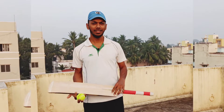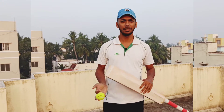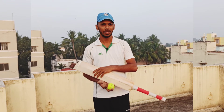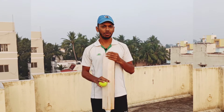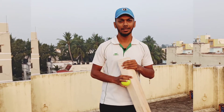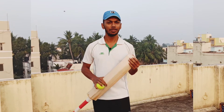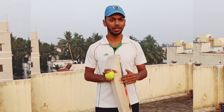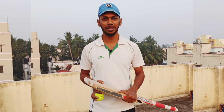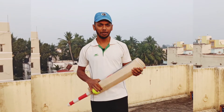Hi friends, welcome to my channel. In this video I want to thank each and every subscriber for supporting me. This video took around 20 to 25 days, and we touched 100 subscribers. This is a big achievement for me, and without your support this wouldn't have happened. Those who are playing cricket, please subscribe to the channel and keep supporting me.